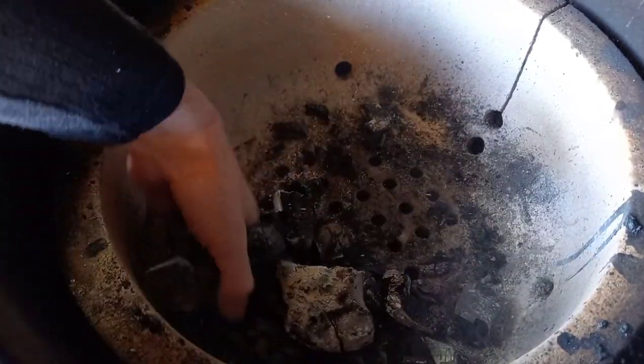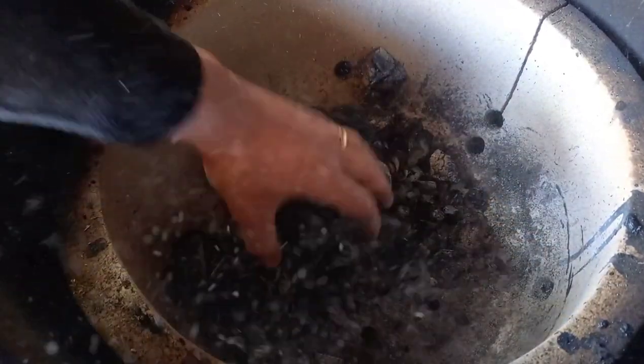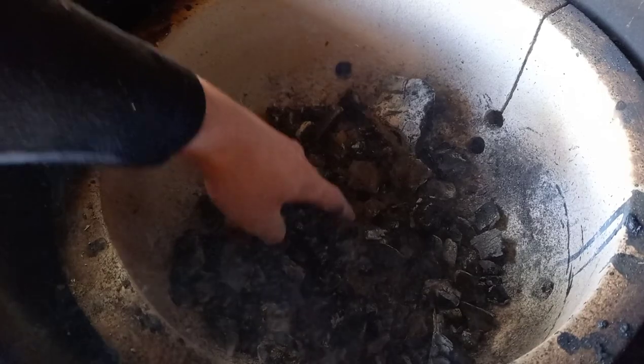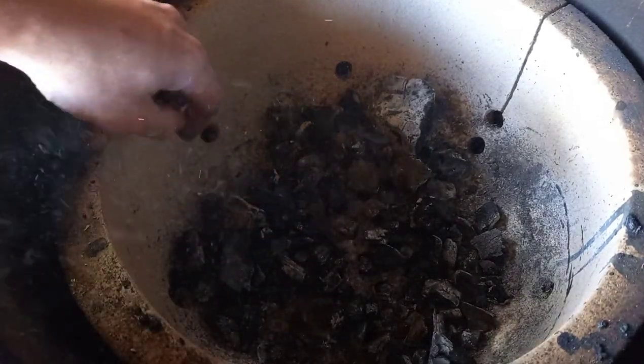In terms of how much charcoal to use — you can fill that charcoal bowl to the top if you want. If you're going low and slow and cooking for 18 hours, you want as much charcoal in there as possible. If you're doing something hot and fast you also want a lot of charcoal. You could have the same amount of charcoal and your vent settings decide how quickly it burns, rather than the amount in there.